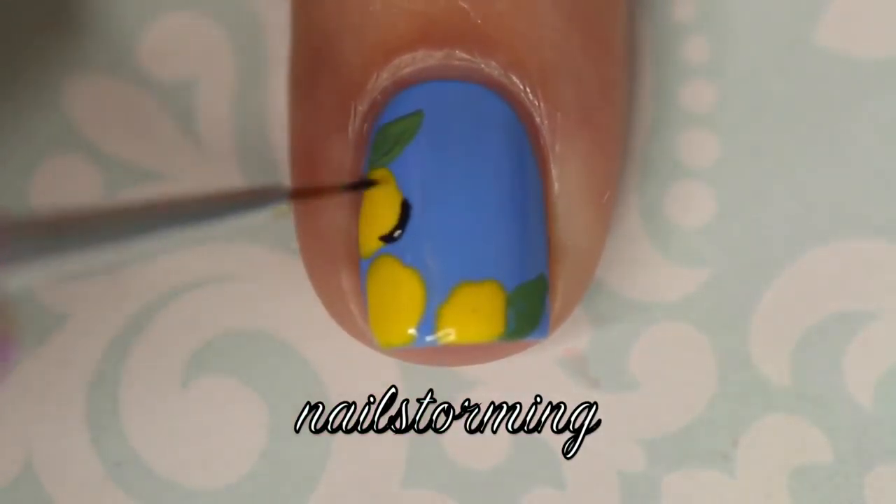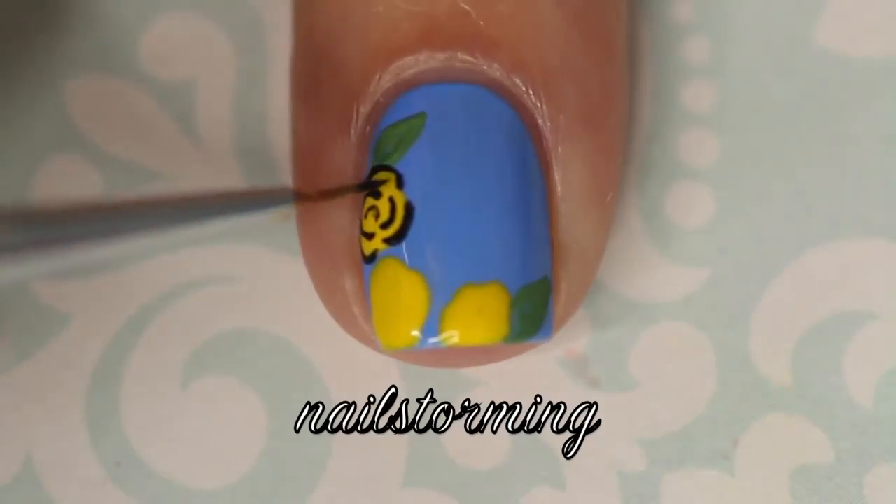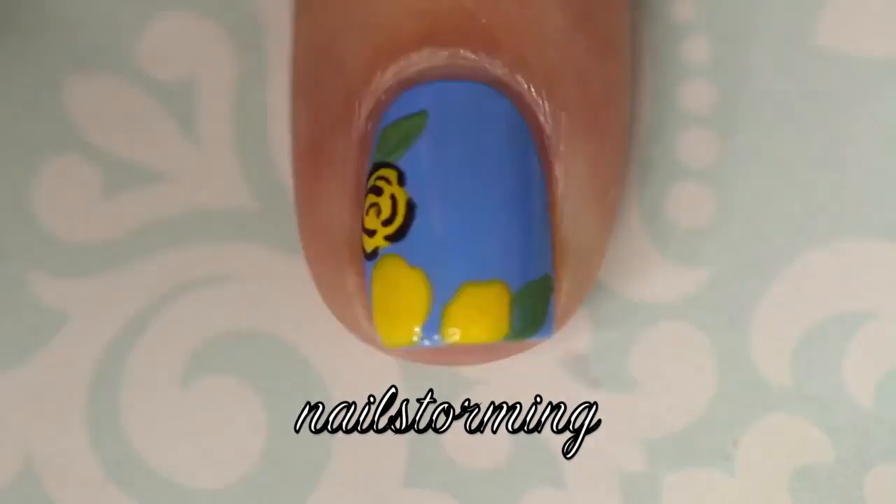Now that the yellow has dried, I'm going in with a brush from What'sUpNails.com and I am just doing three little C shapes around the outside, and then more small C shapes all on the inner portion.